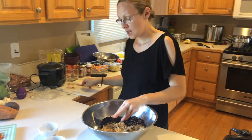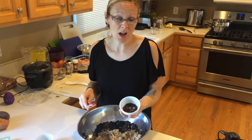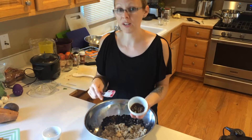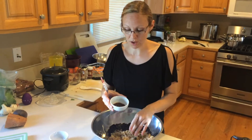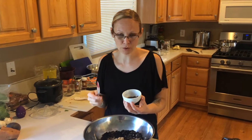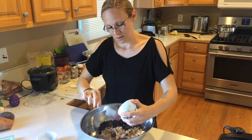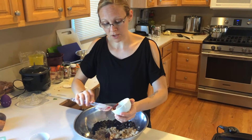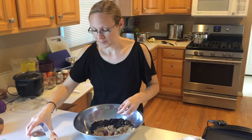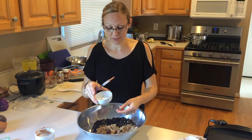Here we have some barbecue sauce — this is optional. I try to use a high-grade organic barbecue sauce. It's about two tablespoons. My son actually hates barbecue sauce and he never knows it's in there.